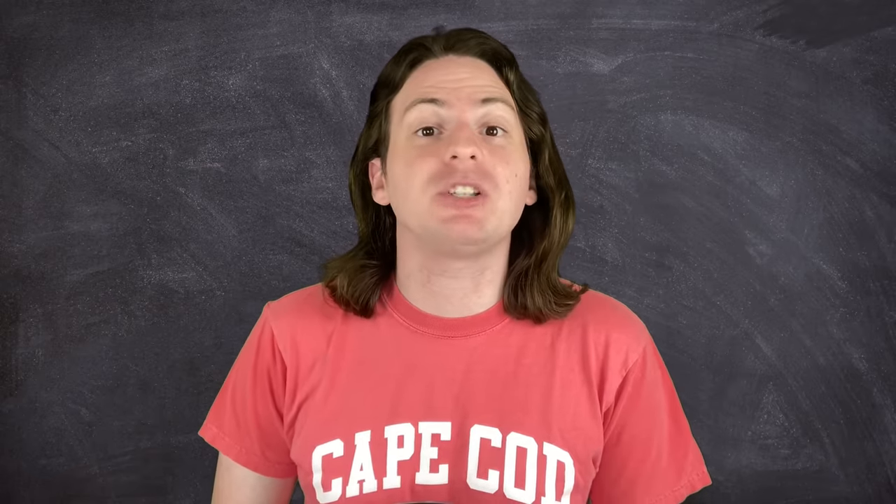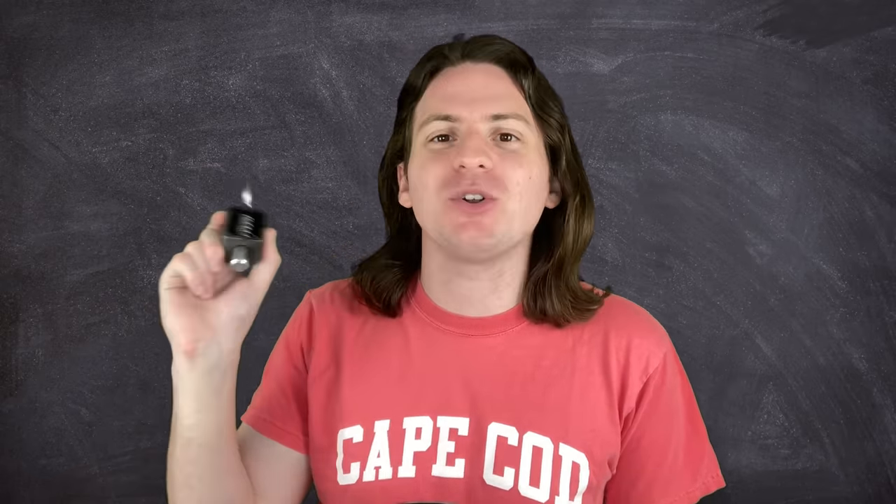A couple of weeks ago, I purchased a real life spring lock to better understand how the infamous spring lock suits from Five Nights at Freddy's actually work. Look, this one right here — a real life spring lock.